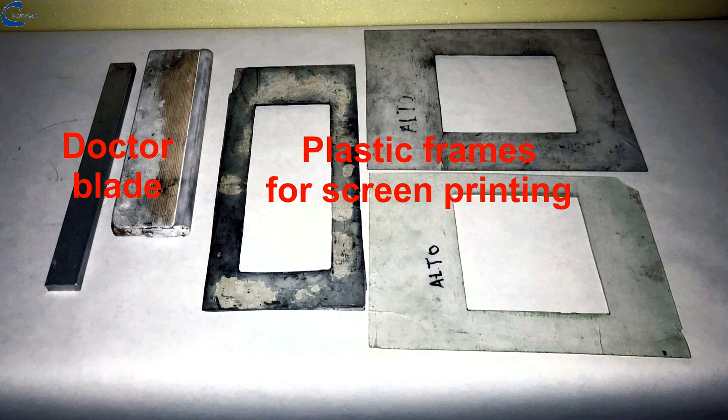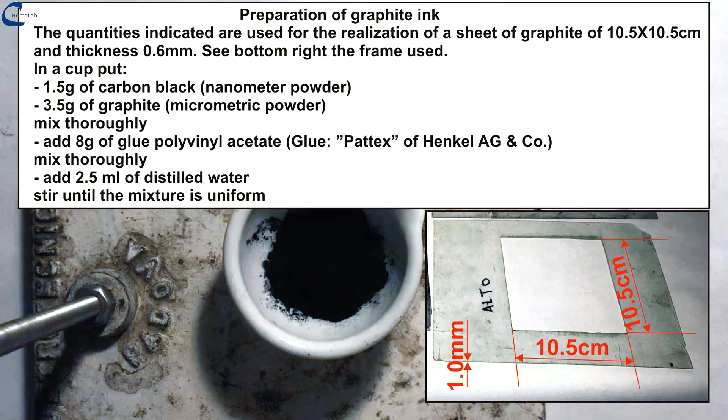Visible in the photo, the molding takes place on a sheet of polyethylene or above a transparent A4 document holder. On the screen you can see the formula for the preparation of the ink with which the graphite plate will be produced.